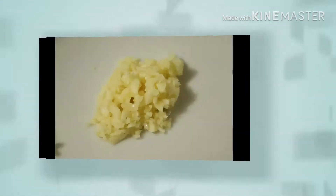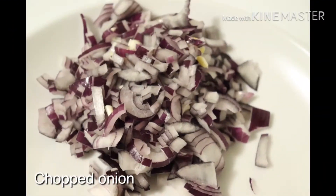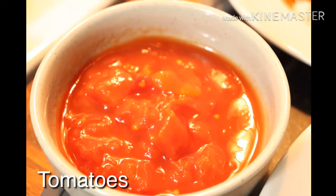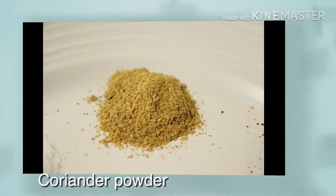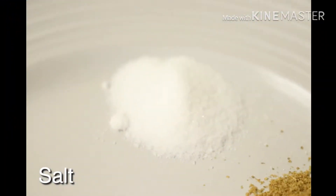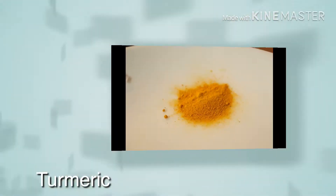First of all, I am going to make soya vadi. Then I will add ginger, garlic, chopped onion, then green chillies, tomatoes, cumin seeds, coriander powder, garam masala, salt, turmeric.